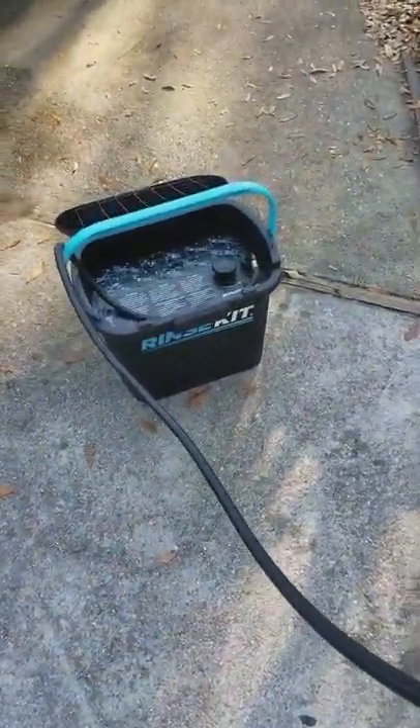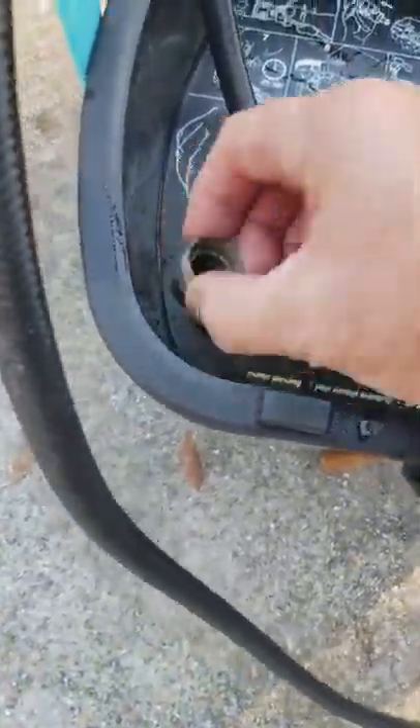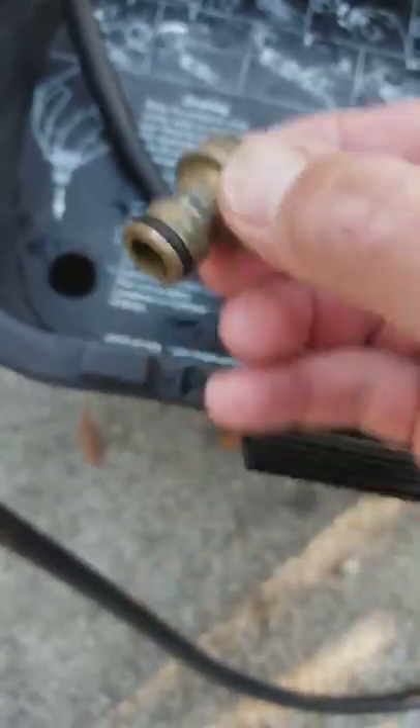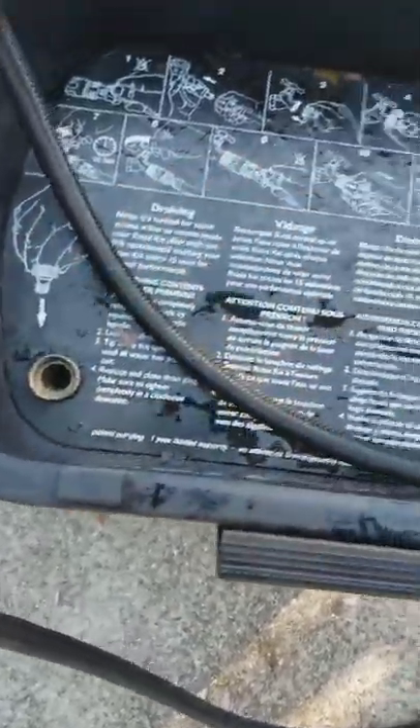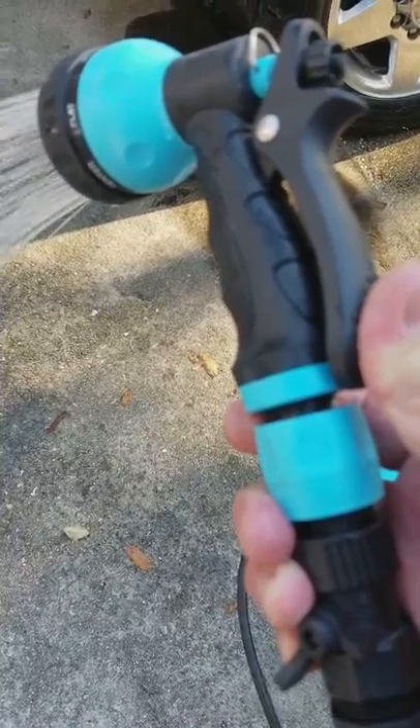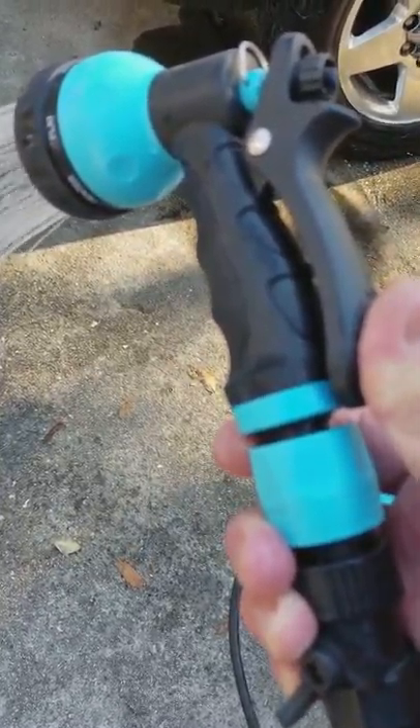These things retail for $89.95. The only other thing is you can get an adapter that lets you connect it to a kitchen sink or a laundry room sink. I like to bring that because sometimes a hotel won't have an outdoor shower connector, so I'll hook it up inside the bathroom like that.